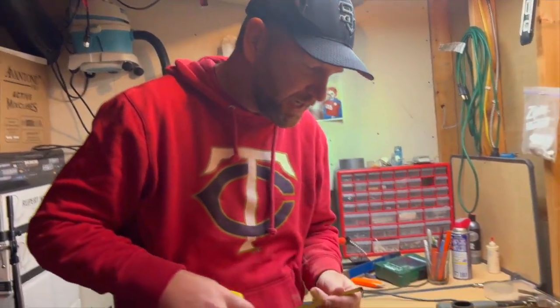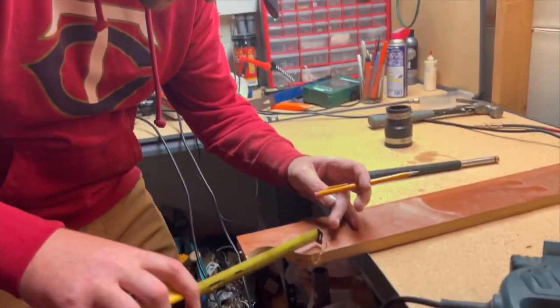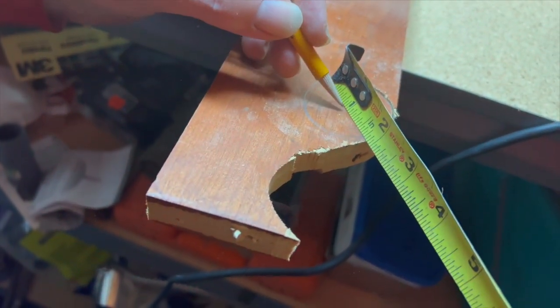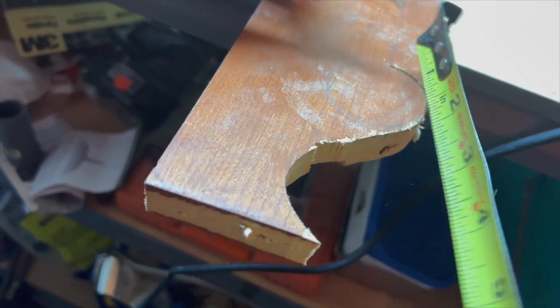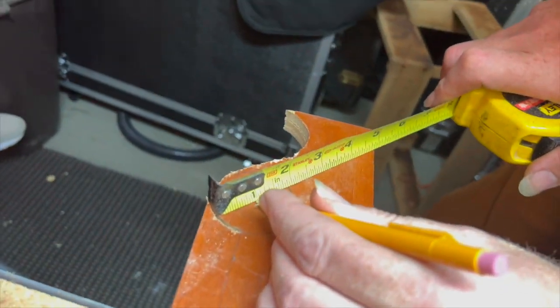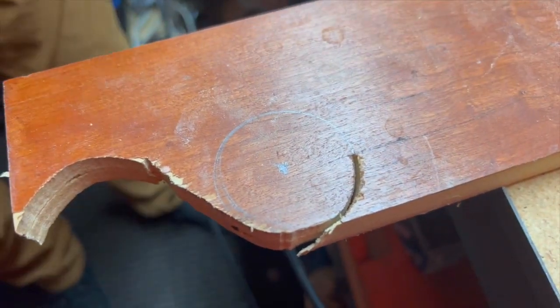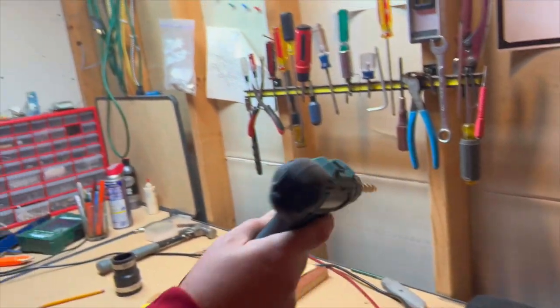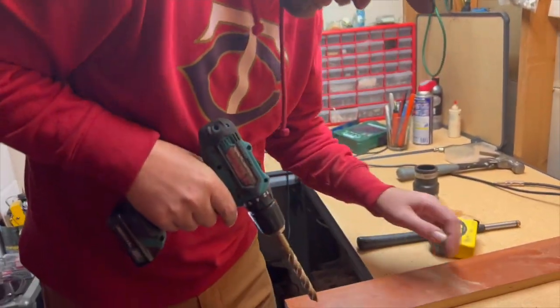Before we cut it all the way through, we want to make a mark in the middle of the circle. I'm gonna go seven-sixteenths for this particular one — that's right in the middle. Measure it over here — seven-sixteenths — so there's the middle. We want the hole in the middle, and then before I cut it out I'm gonna drill a hole through the middle. We're gonna use a half-inch drill — this is a Makita high-speed drill — go right in the middle.